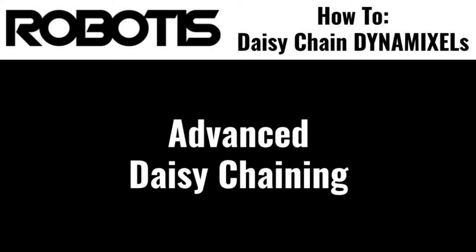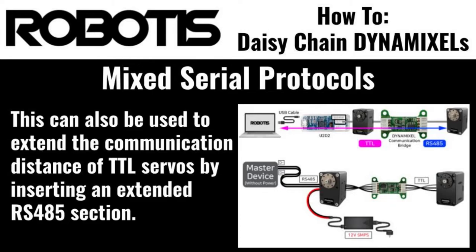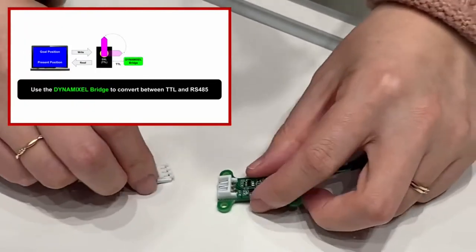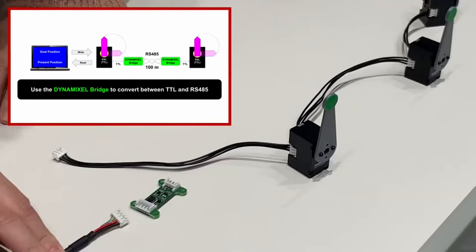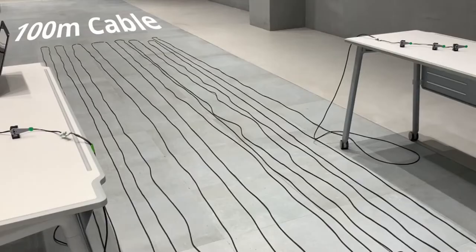Now that we've gone over some basic implementations of daisy chaining, let's look at a few more advanced options. So far, we've only connected Dynamixels to compatible operating voltages and serial communication protocols. But Dynamixels also support mixed protocol or voltage networks as well. Connecting mixed serial protocols is as easy as incorporating Robotis' Dynamixel Communication Bridge into your network. Using the communication bridge allows direct connection of Dynamixels utilizing different serial protocols without any additional network considerations. In fact, multiple communication bridges can be integrated into a Dynamixel network to control multiple segments of mixed protocols.